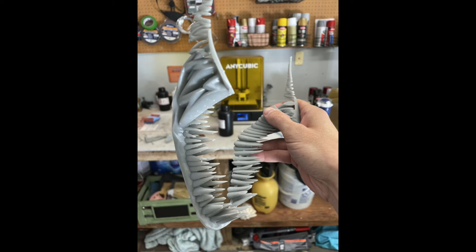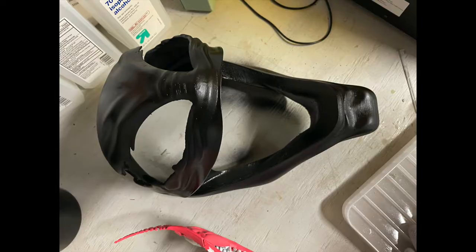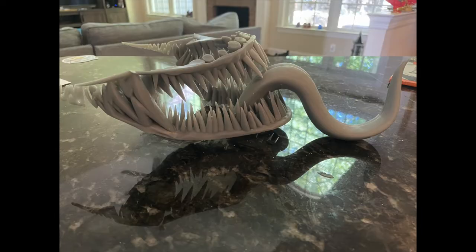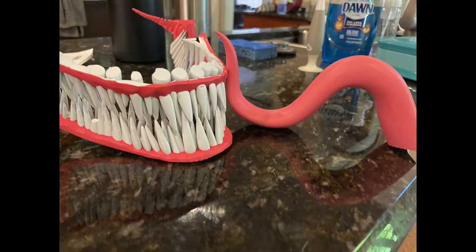I will give you a quick heads up: this print can be one of the trickier files to print from do3d's website. I'm lucky enough to have access to a resin printer and an FDM printer, and this is the perfect mask for that combo. The main face shell and the back of the mask were easy enough to print on the FDM printer; the eyes, teeth, and tongue were all printed on the Anycubic Mono X resin printer.